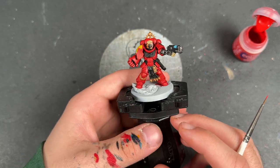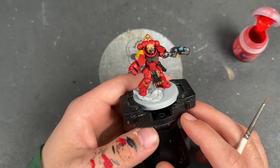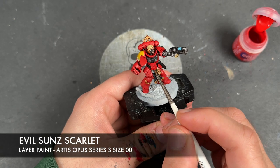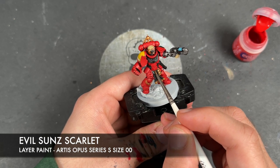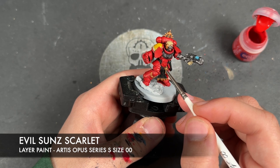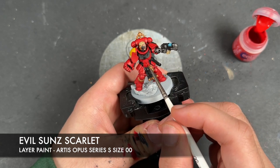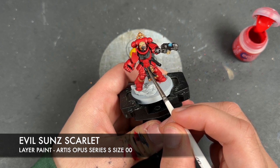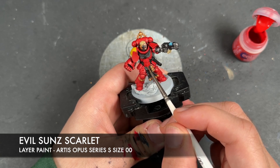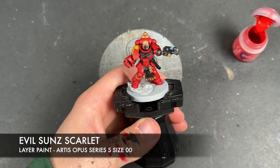However, we're not going to leave him there. We're going to take him to the next level by adding some highlights and some freehand. Before we get to the freehand — we'll do that at the end — we're going to do the highlights. The colour we're going to be using first is Evil Sun Scarlet, and I'm going to be using this to highlight all of the red armour, making our way around the model picking out all of the edges.